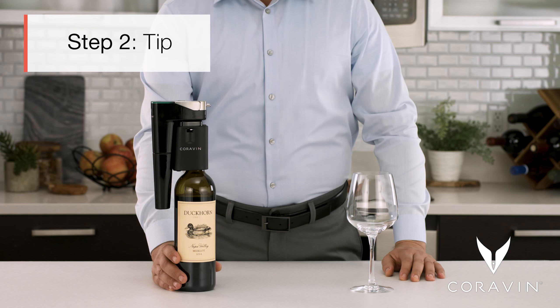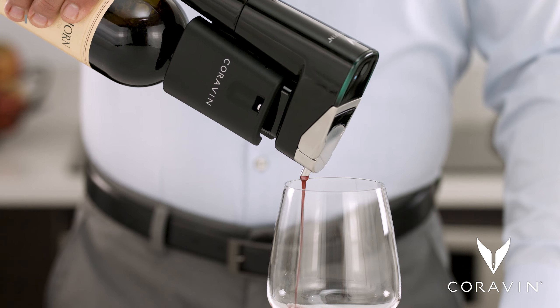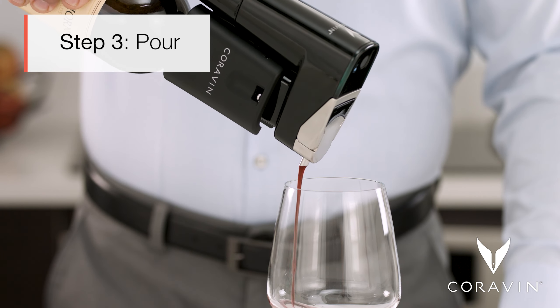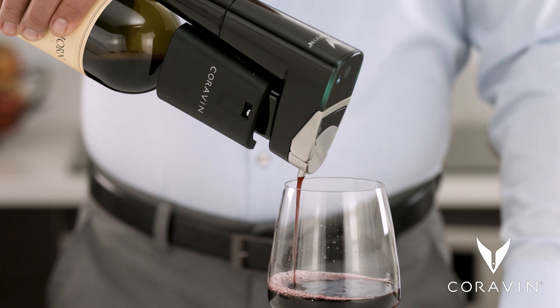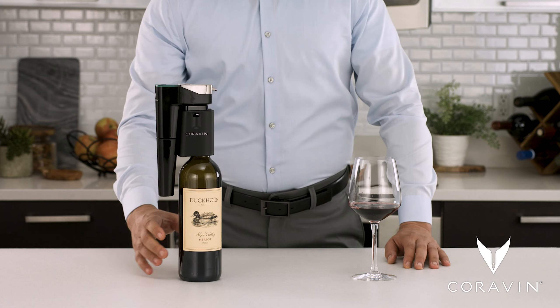Step two — tip: hold the spout over the glass and tilt the bottom of the bottle up. Step three — pour: wine will pour automatically. To stop the flow of wine, tilt the bottle back to an upright position at any time.